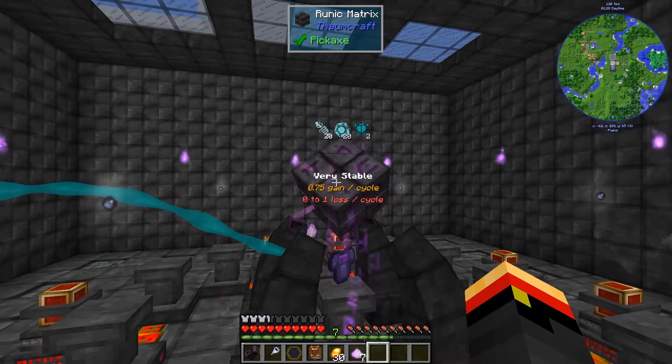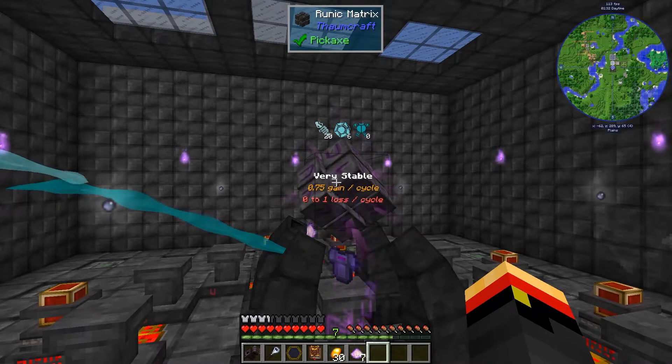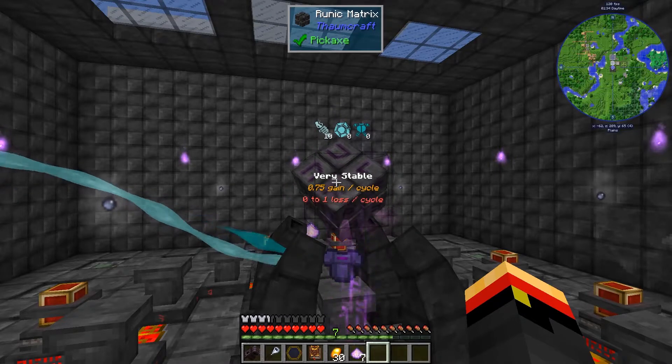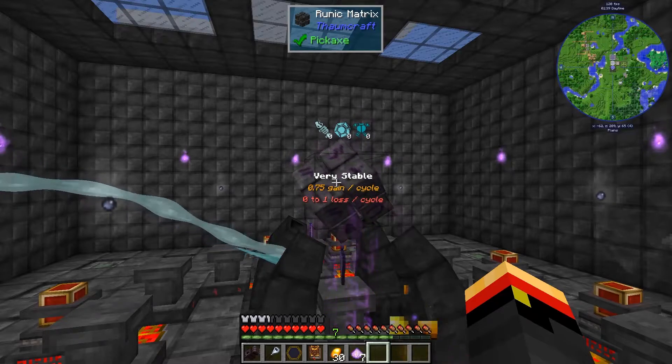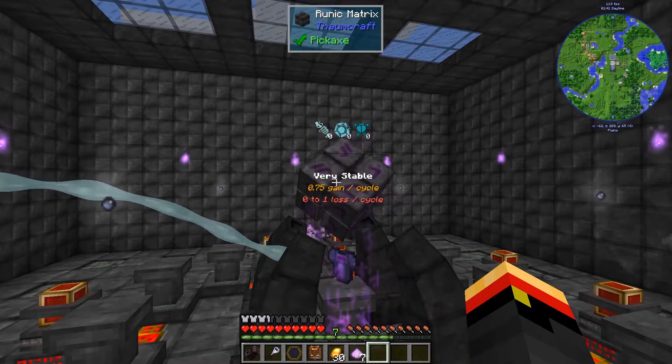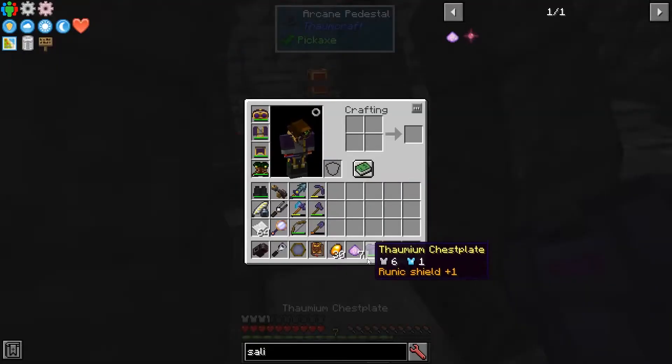This is almost like having extra hit points, but it regenerates. After you get damaged, it takes the Runic Shielding away. It does take a while, plus some feed from the aura, to regenerate. But still, this is a really cool idea to add enchantments to your armor.